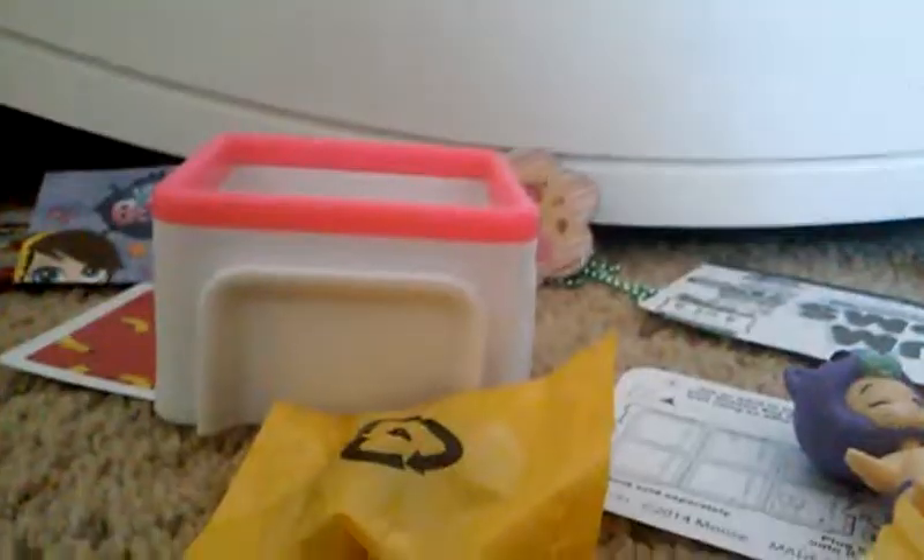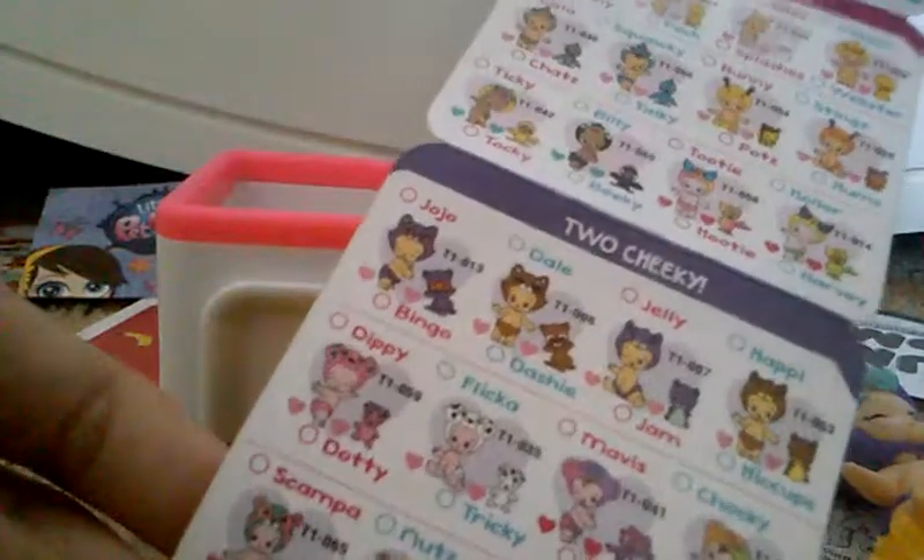Okay guys, so I finally got it open. Here's the little top part of cardboard, and then inside you have these two little bags. I'm guessing this one is the animal and this one is the baby. Let's open the baby first. Oh, we got a little kitty! Oh, this one's so cute. Let me see on the checklist which one we got. I think this is the one we got right here — it's Jelly, which is super cute. It's Jelly from the Too Cheeky Little category.